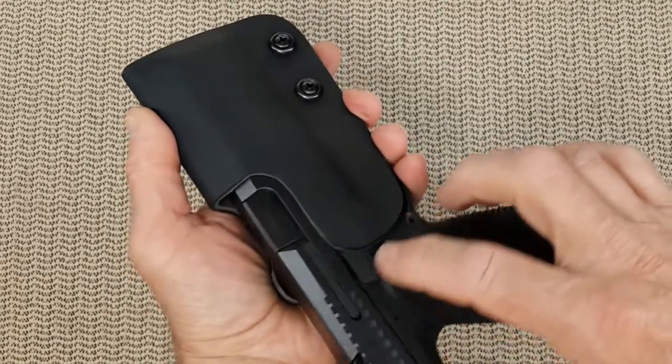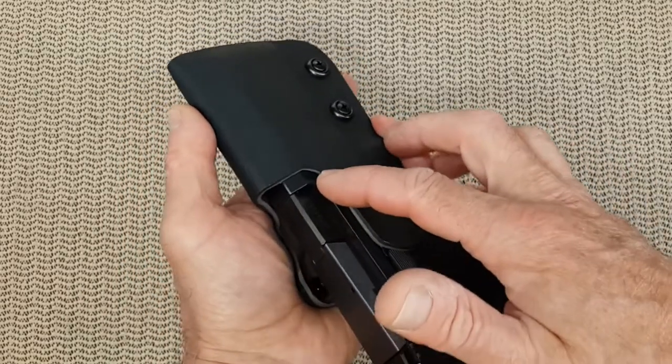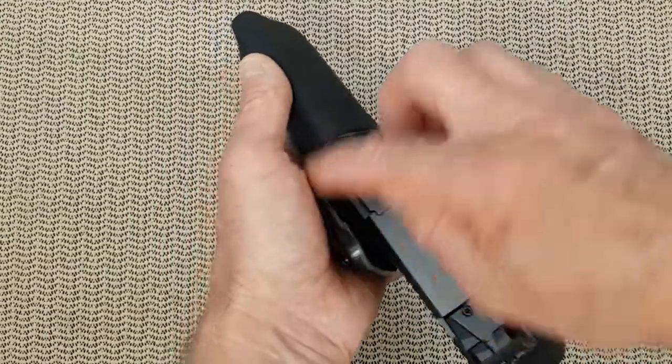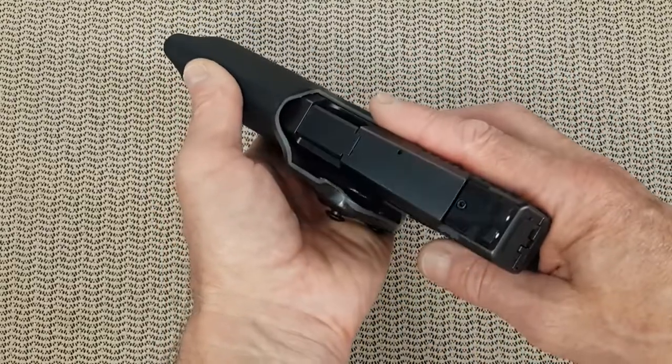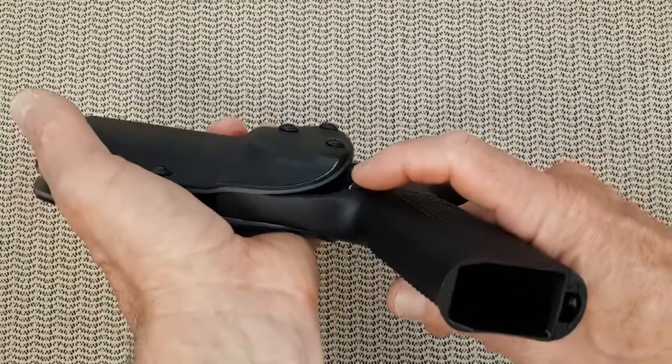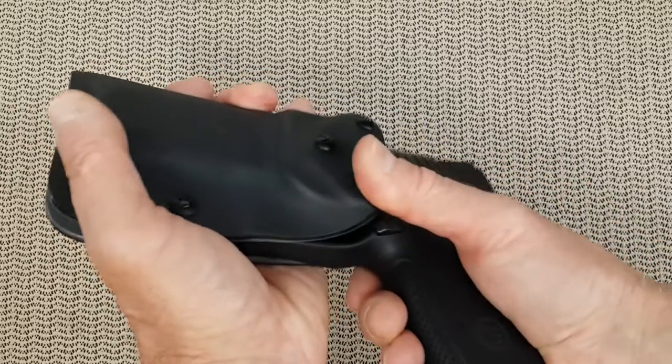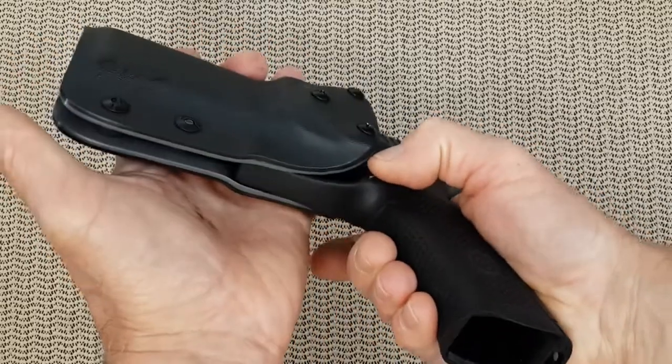It also allows, as dictated by competition rules, that the ejection port be uncovered. We can also see that the holster does not touch the magazine eject in any way, where some pressure could push it inadvertently.